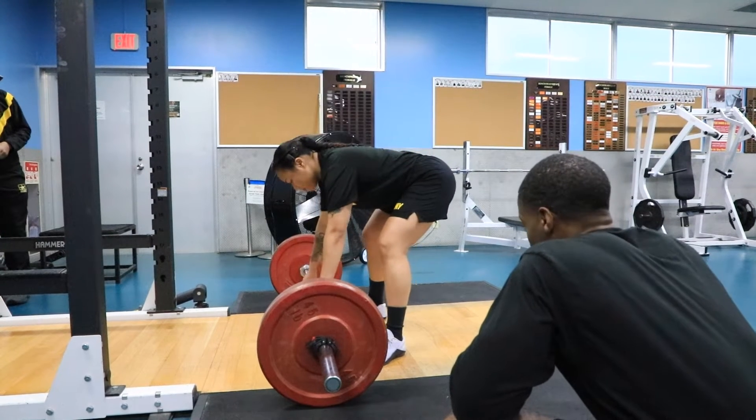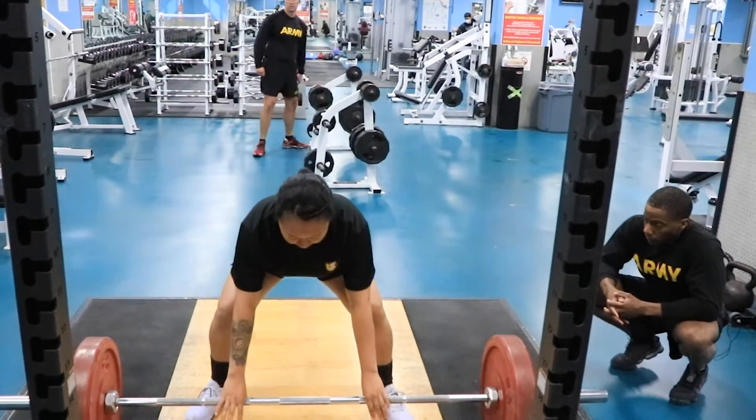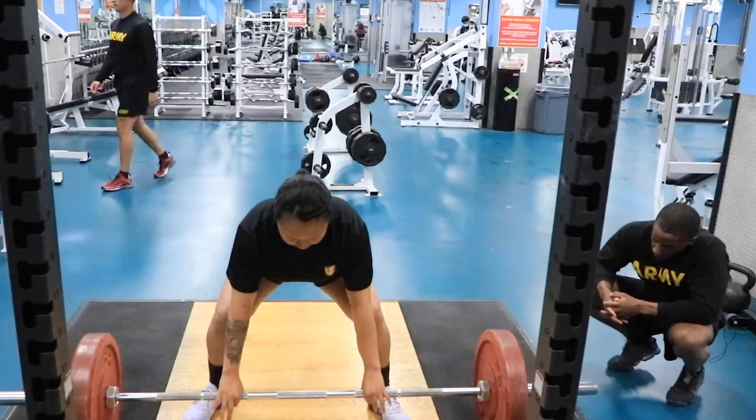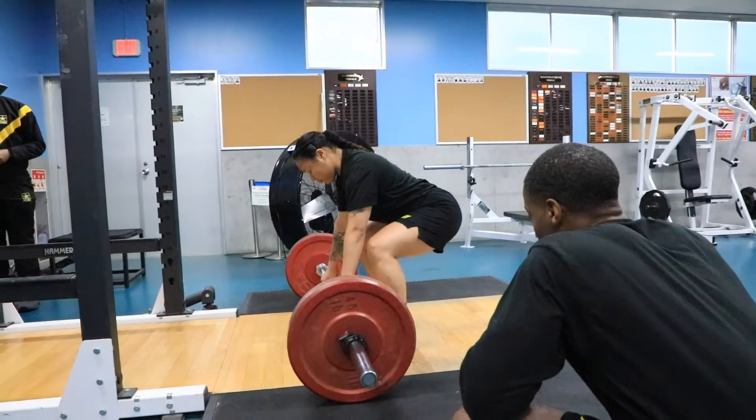For the deadlift event, you're going to make sure your feet are shoulder-width apart, your back is going to be flat. You're going to bend your knees and come down and grab the bar. You're going to come back up keeping your back flat, your shoulders back, and your head neutral.